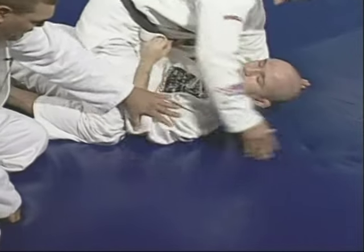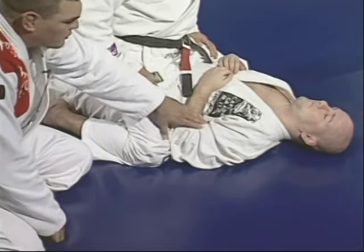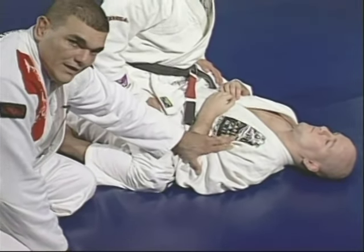Once you block, you have your elbow right there. It's not only to block the knee, but you'll see later why you've got to keep that.